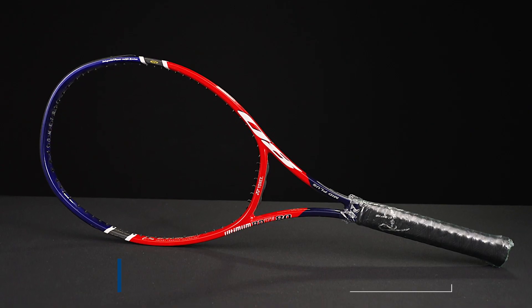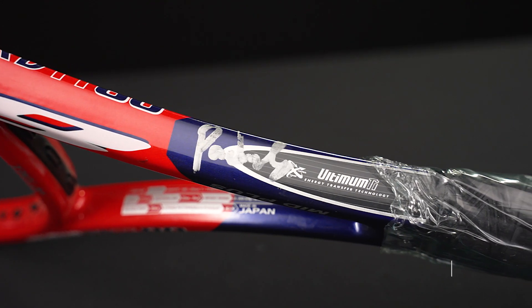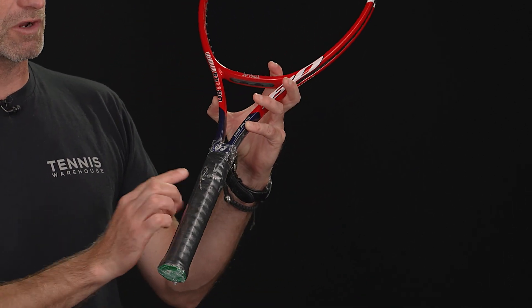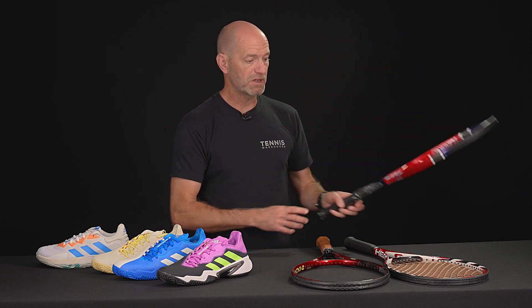Last but certainly not least, we have a Yonex Ultimum RD TI-80, and this one has been signed by Peridon Schritzerfan. He signed it here at the base of the frame and also on the grip, and we've sealed it in plastic to preserve the signature on the grip. So if you want a nice signed piece of memorabilia, there it is — and it's also a great playing racket from Yonex.